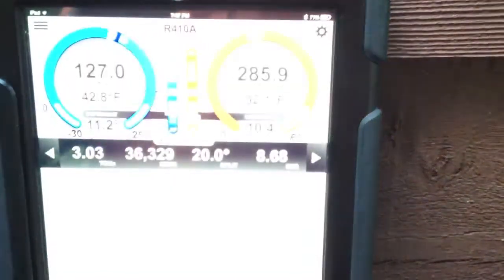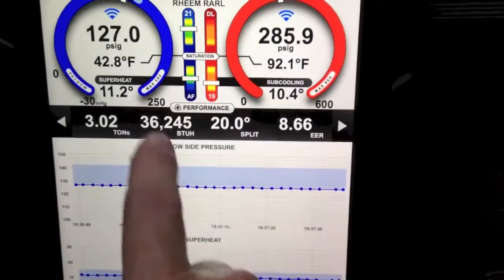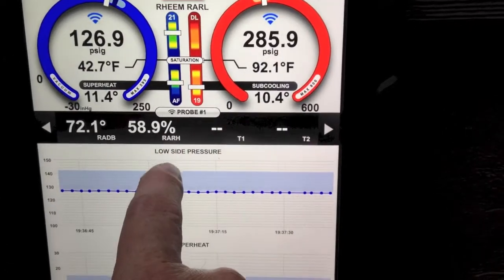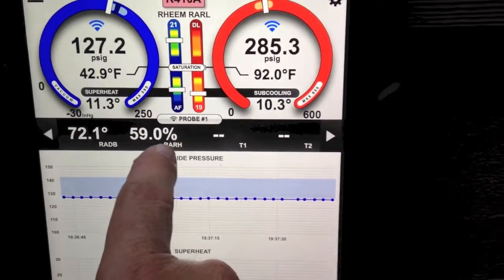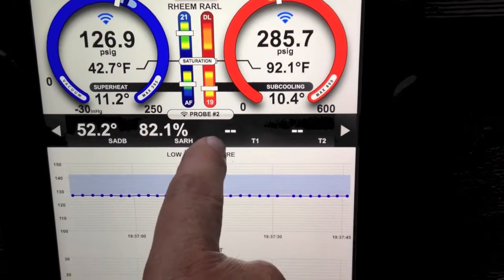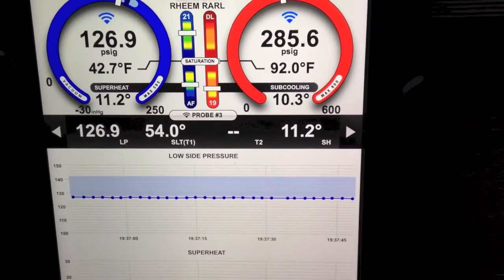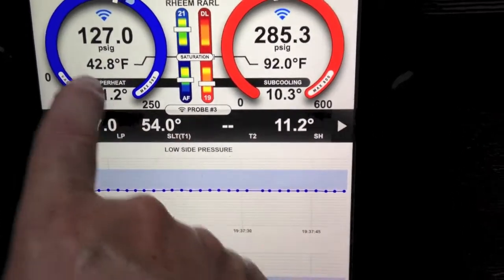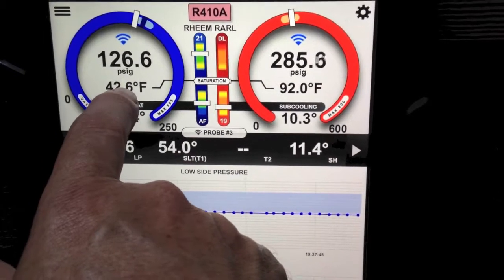Going back to the i-manifold, I'll show you real quickly how this works. So if I'm in the performance section I can actually swipe through. There's probe one, which is my return air wet bulb and dry bulb. Probe two, which is my supply air. Probe three, which is my low pressure, suction line temperature, and superheat — and there's my saturation temperature for that probe.